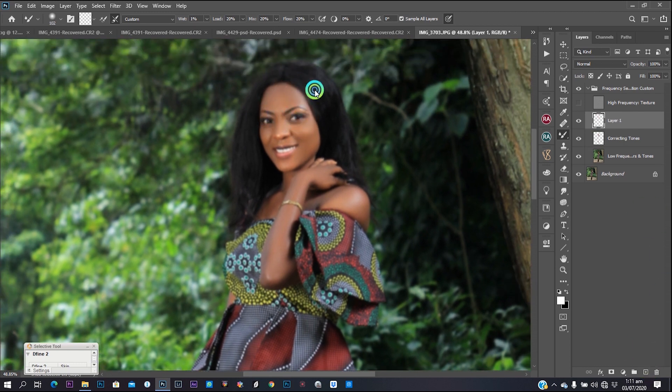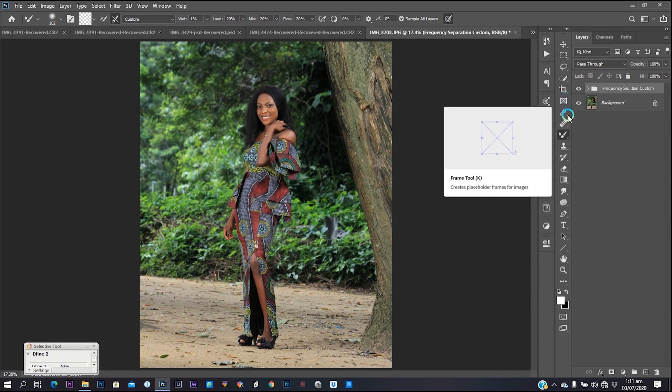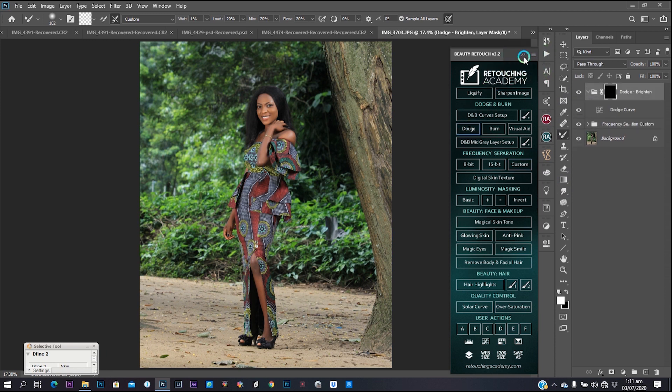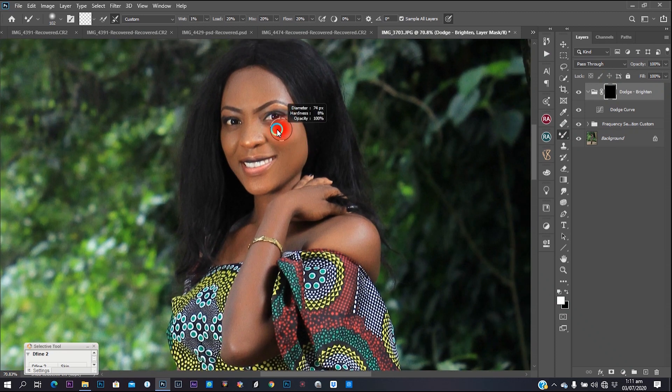I'll create another layer for my hair. I'm going to be very subtle with that because I wouldn't want to make the effect too much on the hair — I'll just brush over the hair quickly so it looks smooth overall. Close the frequency separation layer when you're done, then I want to create a stamp visible layer. To create a stamp visible layer, use Ctrl+Shift+Alt+E.